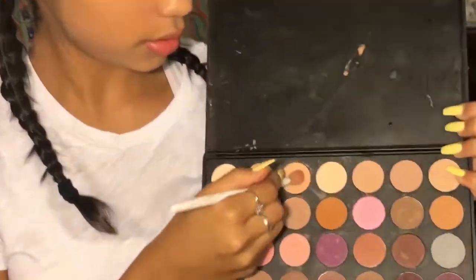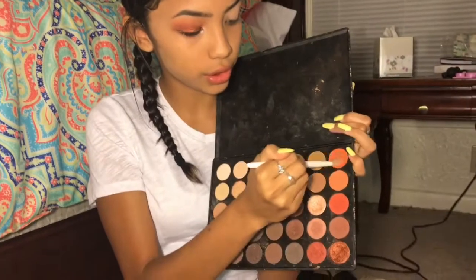So I'm going to use this shade and just put it on, because it doesn't really matter. And then I'm going to take my Morphe 35O, and I'm going to mix these two shades.